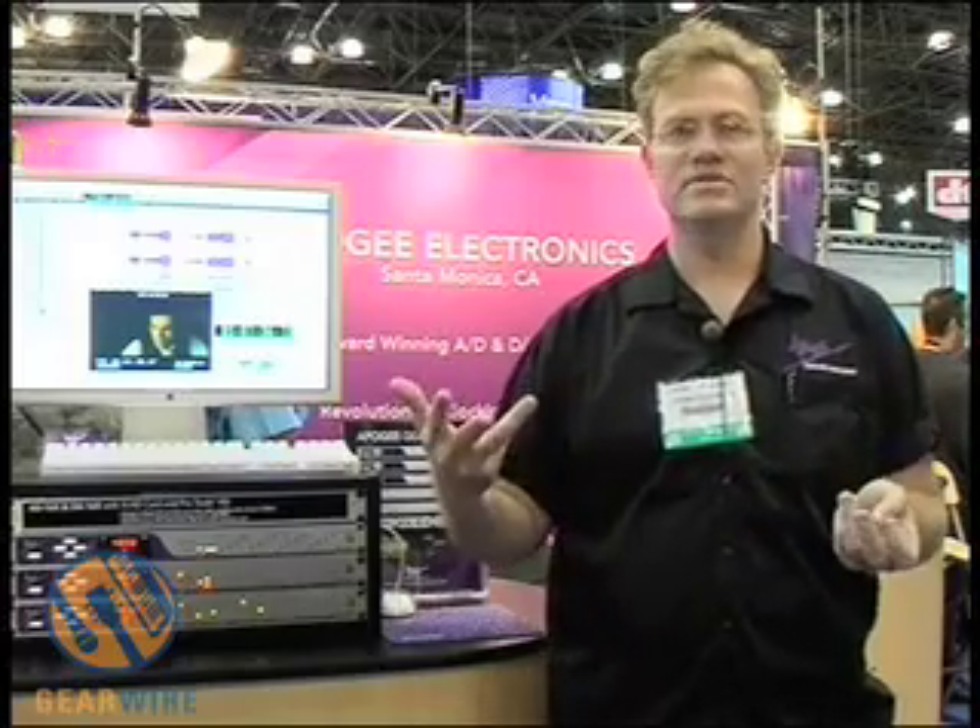Our analog design — much in the same way certain companies work to optimize their mic preamps — we've spent quite a bit of time listening to our analog designs and optimizing them for the fastest slew rate, i.e. transient response, and universal interface ability. One thing we forget in the digital world is that we need to interface our digital systems to analog consoles and analog preamps. It's an art many people are losing focus on — if we want to interface with vintage consoles, we have to have a robust analog output section.